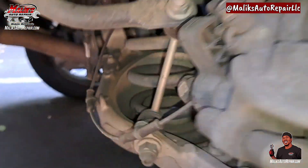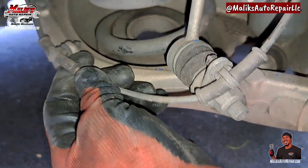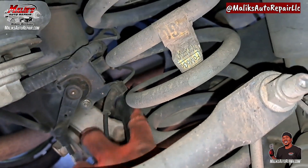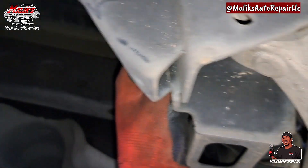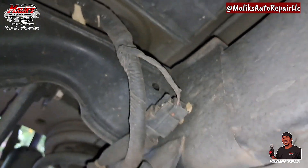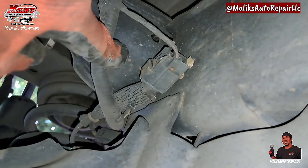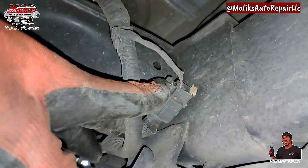Ready to come out. We're gonna go ahead and remove these here. I'm gonna show you the clip that's back here — the harness. Follow that — that's it right there. Press that tab in and pull it and it'll come out.